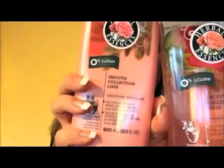Let's talk shampoo. I just tested out a new line by Herbal Essence — this is it. Let me show you what the product looks like. It's Clairol Herbal Essence. The scent is infused with rose hips, vitamin E, and jojoba extracts.